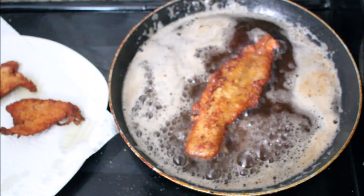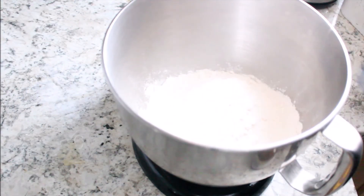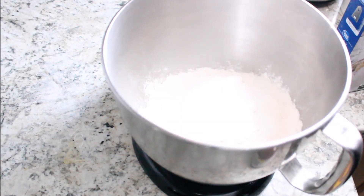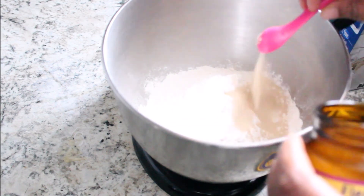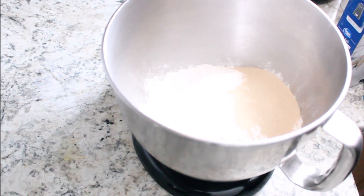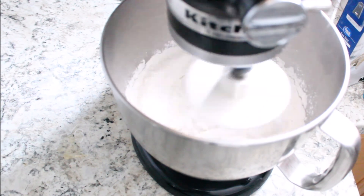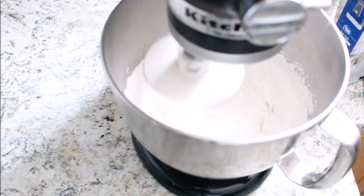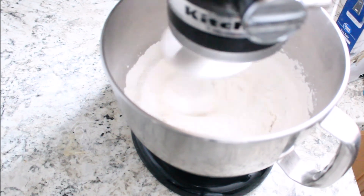Here I have my flour and I'm adding some salt. I'm actually using a different recipe other than my 15-minute pizza dough, so I'll list that in the description box below. I'm also adding bread machine yeast — you can use instant yeast or traditional yeast as well, but I decided to use the bread machine yeast today. I'm mixing it together so it combines properly.